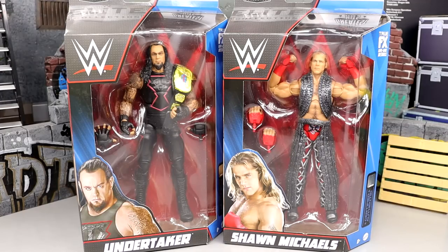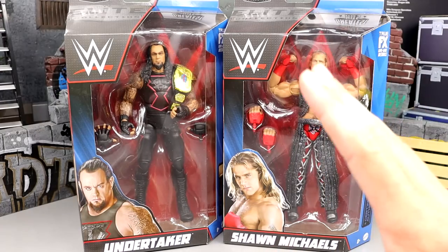Welcome back to another MDToys video. Today we're back with our second review in one of the WWE Elite Greatest Hits Series 2 figures — the re-release of the Hall of Champions Undertaker and the WrestleMania 14 Shawn Michaels Elite.